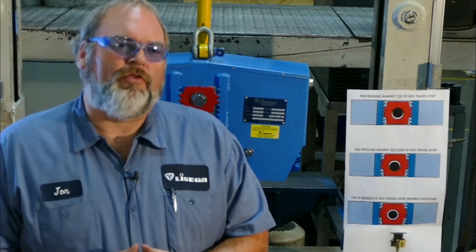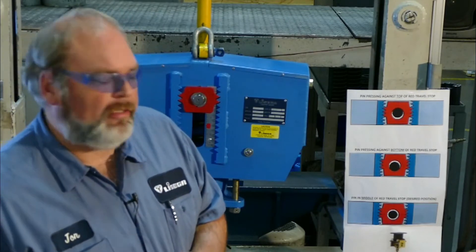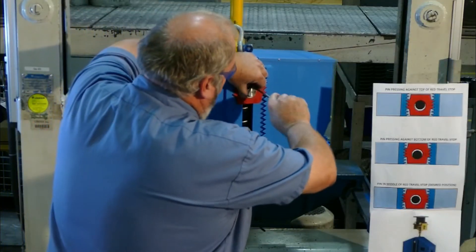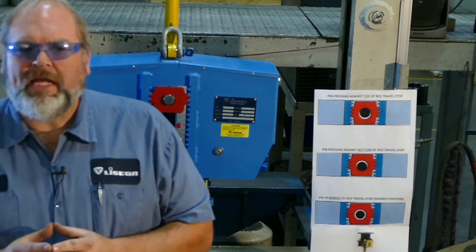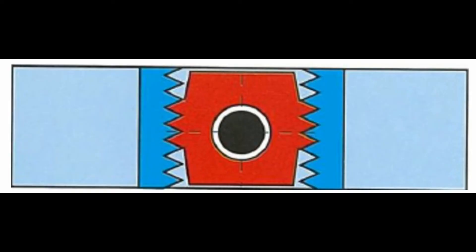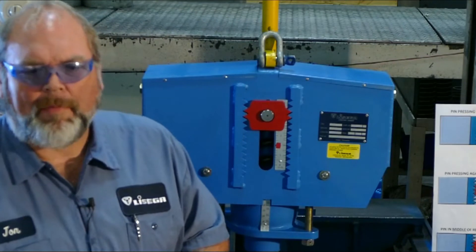Now let's talk about the steps you should go through to remove the travel stops. The first thing to do is to remove the seat clip and the washer that hold the travel stop in place. There is an identical clip and washer on the opposite side. Once these are removed, look at the pin in relation to the red travel blocks. There are two possibilities: the pin is pushing against the top of the red travel stop, or the pin is pushing against the bottom of the travel stop. You will want the pin in the middle of the travel stop so that you can easily remove the travel stops. When the pin is in the middle of the stops, it is not applying any pressure on the stops and the stops will come out easily by hand — no pry bars, no screwdrivers are necessary.